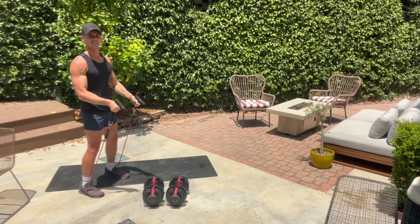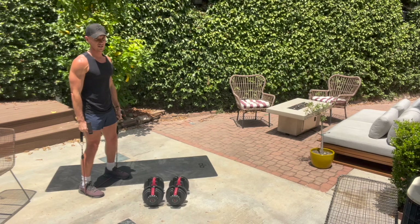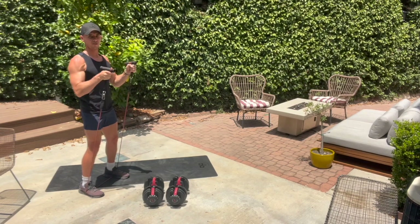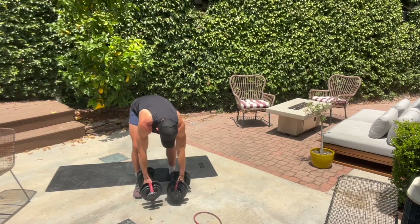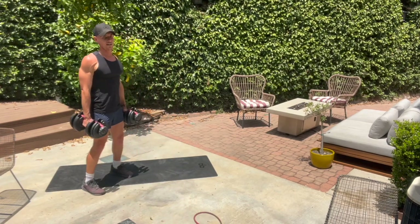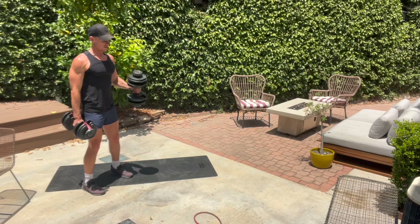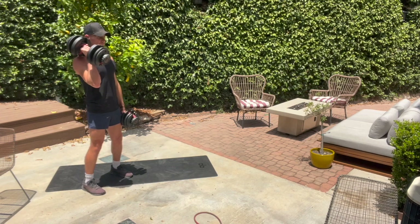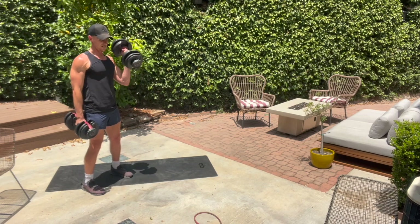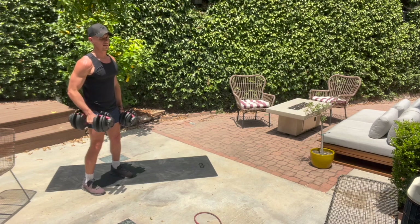15 seconds — we grab those two weights. We've got that alternating hammer curl coming up. Band off to the side in three, two. Grab those two weights, guys — roll your shoulders back. We have an alternating hammer curl to start. We'll add in that shoulder press. For now, just focus on this hammer curl. In about 10 seconds we're going to add in the shoulder press — you curl, you press, alternating.